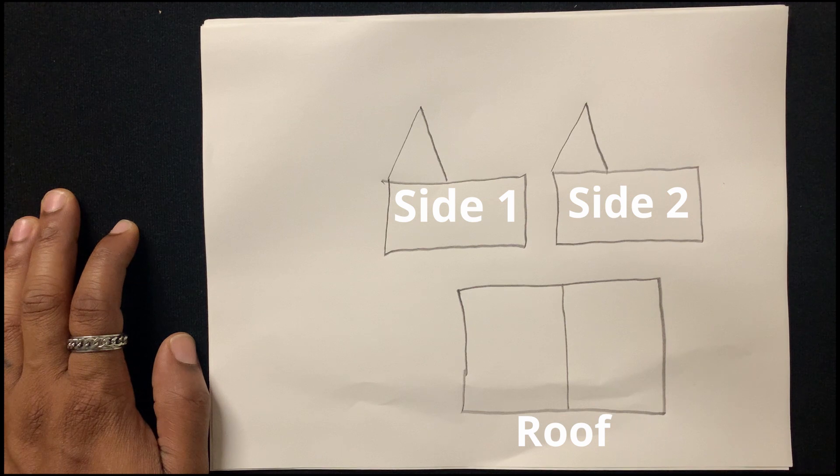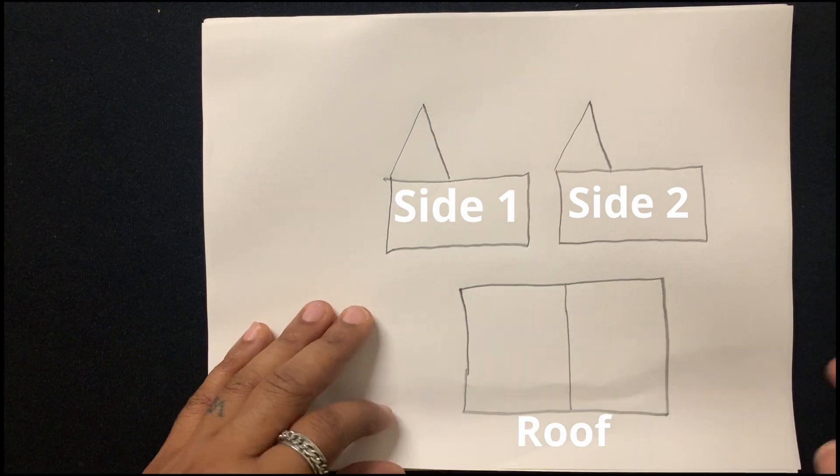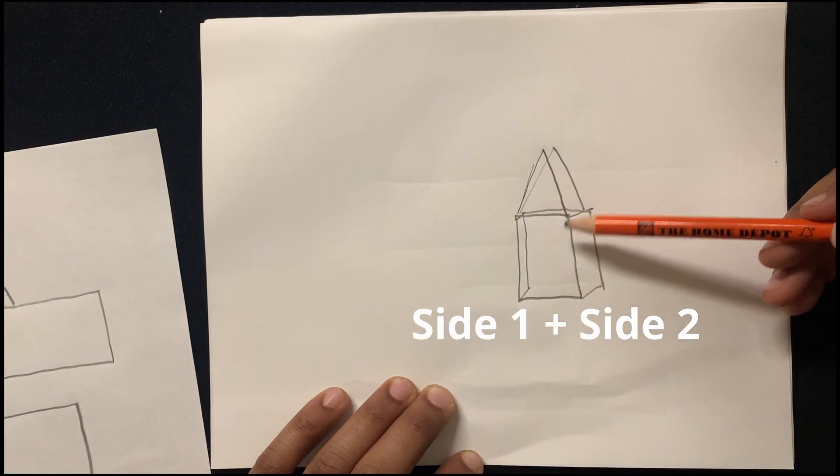Here's a diagram of exactly what your cuts should look like when we're finished. You'll have two sides and a roof, and this is what it looks like when you have both of the sides together.